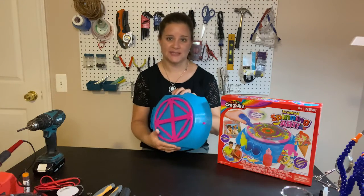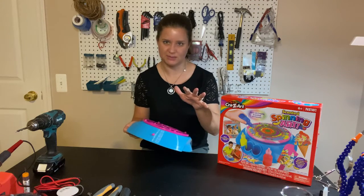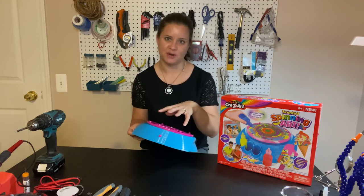I took the toy itself out. There are still some other pieces that get attached to this, but we don't need to assemble everything. Just take out the main piece of the toy — that's the part that we're going to modify.